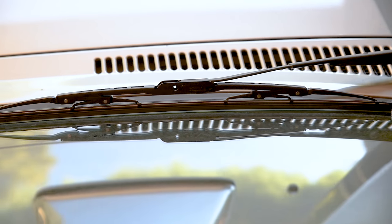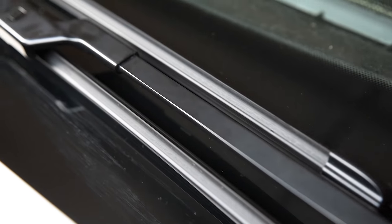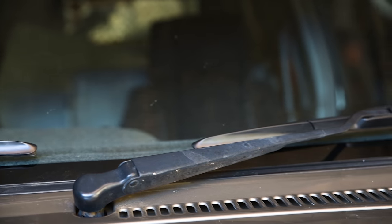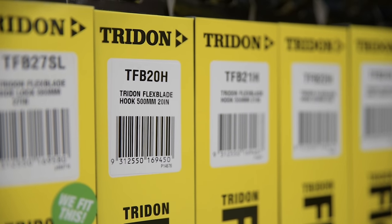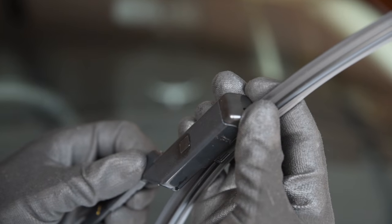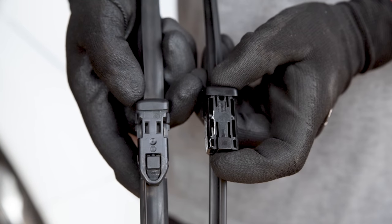If you're replacing a standard blade assembly and installing a Trident curve blade or Trident flex blade, you need to match the lengths. Right and left hand wipers will often be different lengths, so find the matching size for each. This is stated in the Trident part number — for instance, a TFB20H is a 20 inch Trident flex blade with a hook fitting. The fitting type is important too, so make sure the fitting on your new and old blades match.